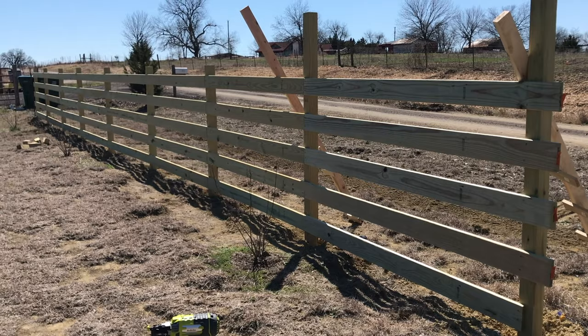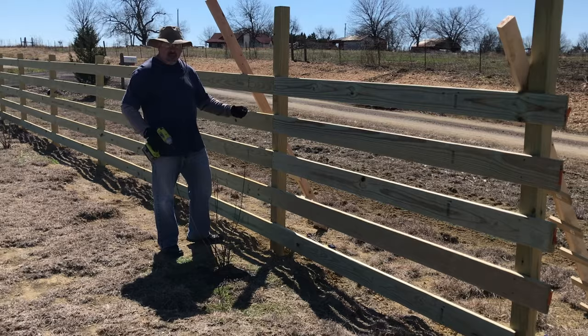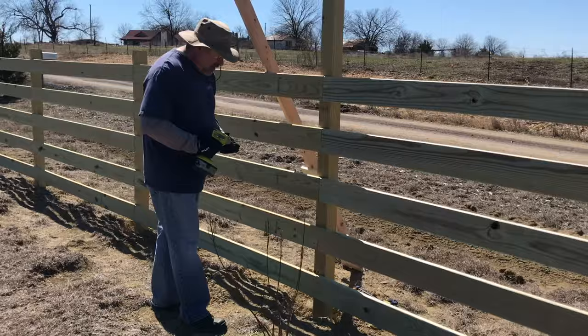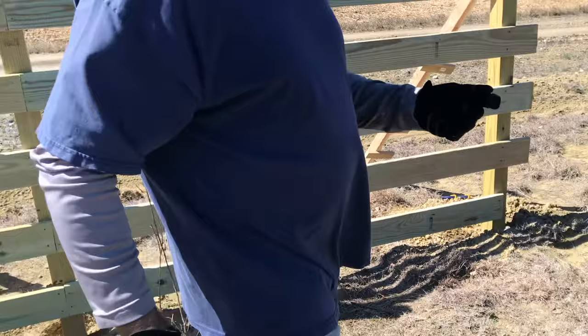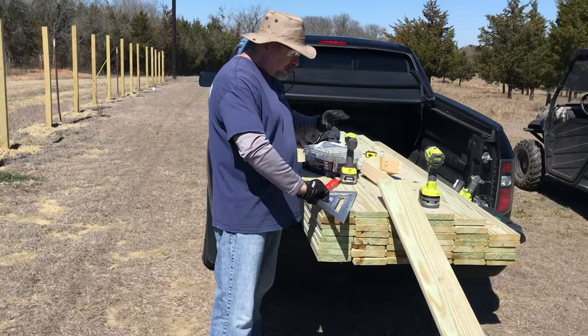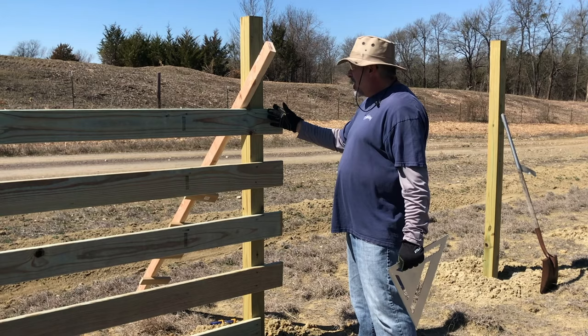Some people cut out the middle of the four-by-four posts and slide the board in that way, or buy hardware to attach the boards. I just found it easier to cut the board right in the middle of the four-by-four post and screw it in. Once I'm almost done with this section, before I do the next set I'm going to trim off all of these boards, and then when I put the next one in I just butt it up to where this is cut, set the jig, and cut off the little extra piece.